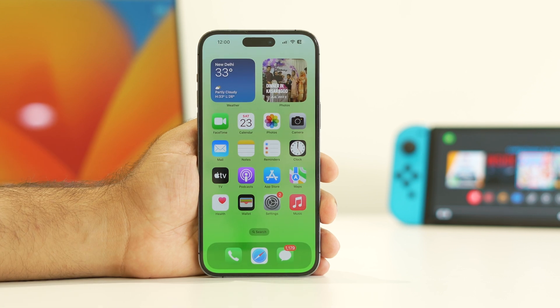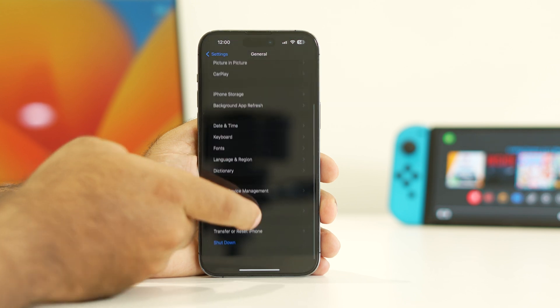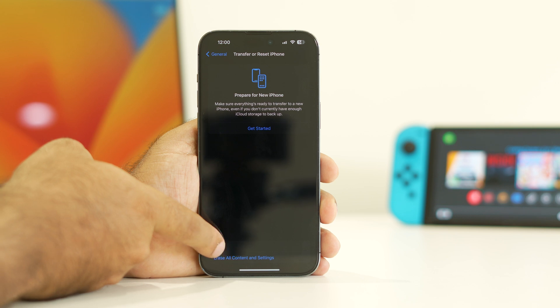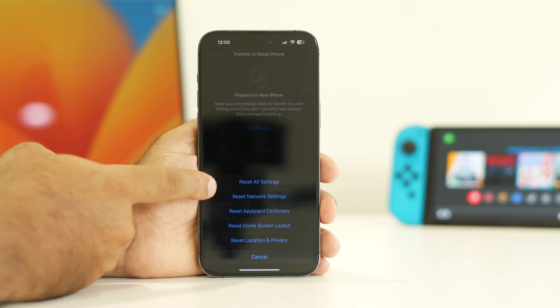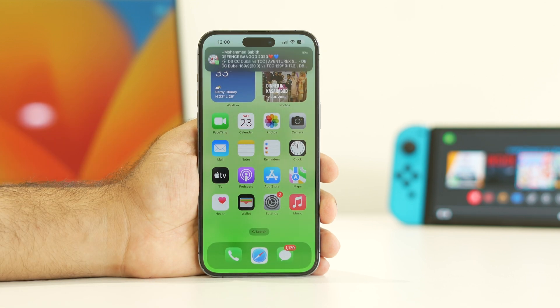If you've tried all those workarounds and the issue persists, the final step is a complete Reset All Settings. Go to Settings, scroll down to General, navigate to Transfer or Reset iPhone, tap Reset, and select Reset All Settings. After this reset, most probably the Wi-Fi not connecting issue on your iPhone 15 and 15 Plus will be resolved. You can try these same steps for the iPhone 15 Pro and 15 Pro Max as well.